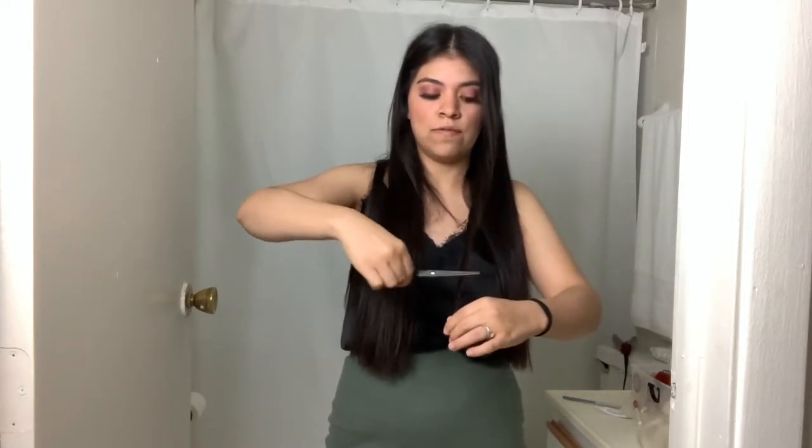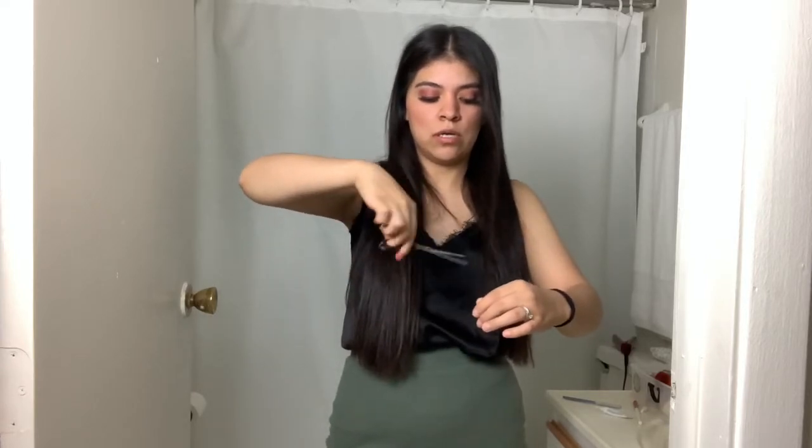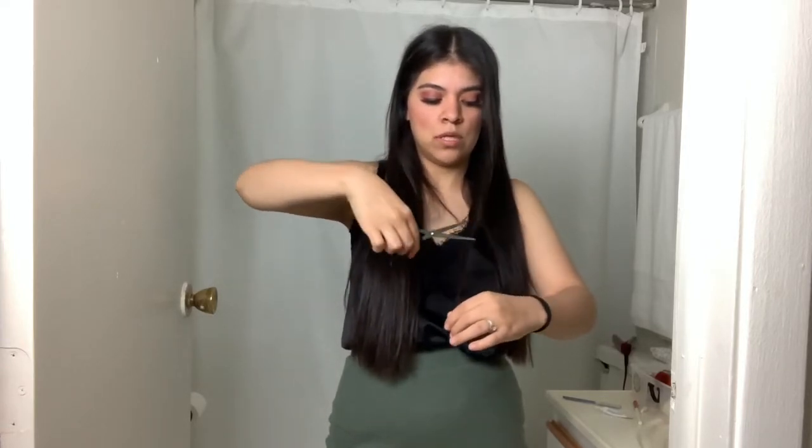I'm going to go ahead and grab half of the hair that I have on this side. To get a lot of the split ends, I'm going to go ahead and do this: twist it and then bring it up. Then you're going to go ahead and just go in and cut off the ones that are coming out. This will make your hair look extra slick.